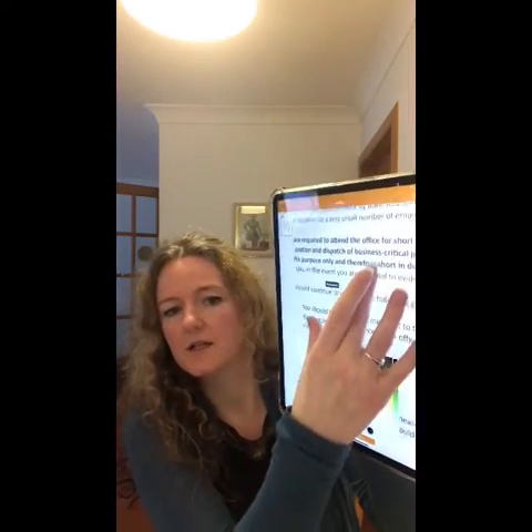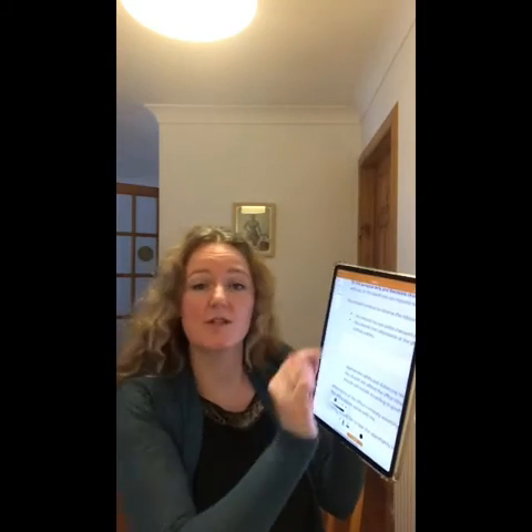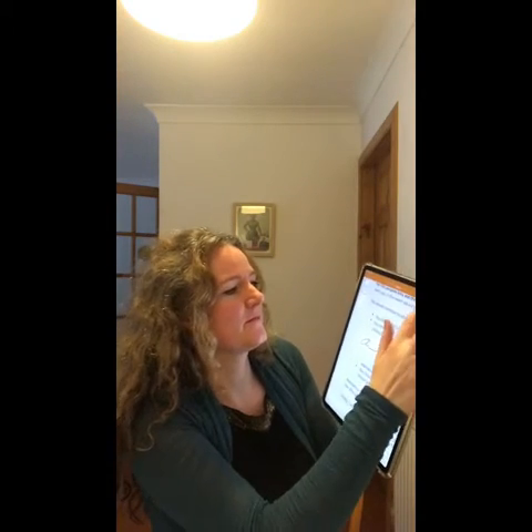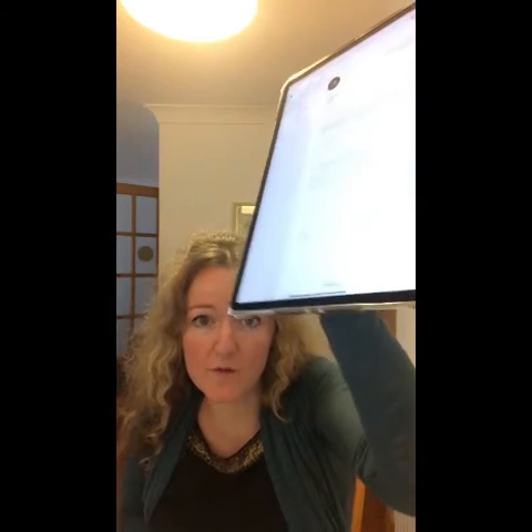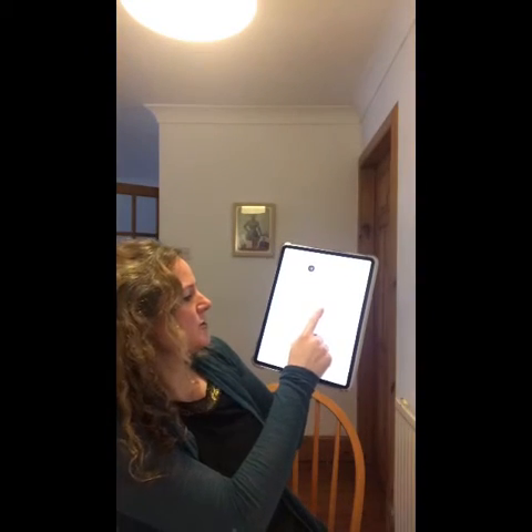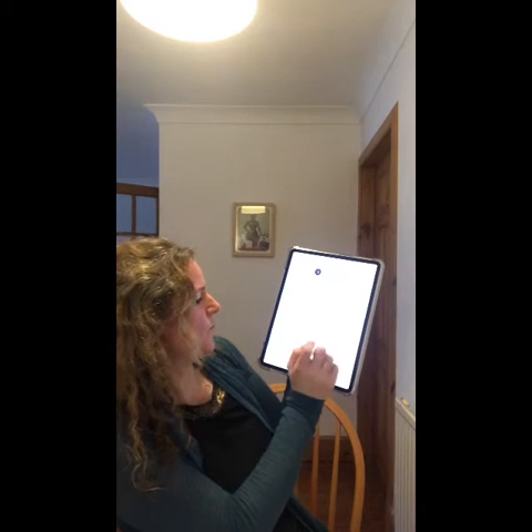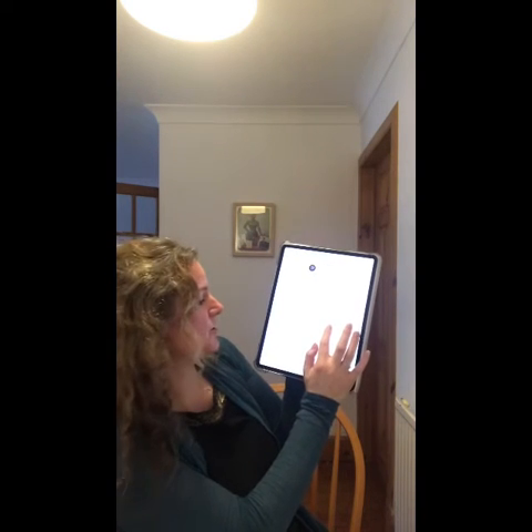Now that I've done that, I'm going to zoom in by pushing apart the document. I'm just going to sign my signature within that little box using my finger. Now that I've managed to add my signature, I'm going to move the box to a more appropriate part of the letter, dragging it down with my finger to where you would expect me to sign.